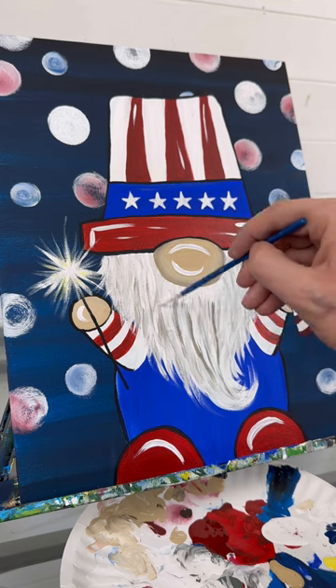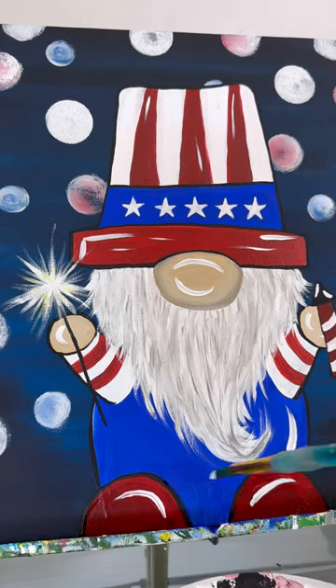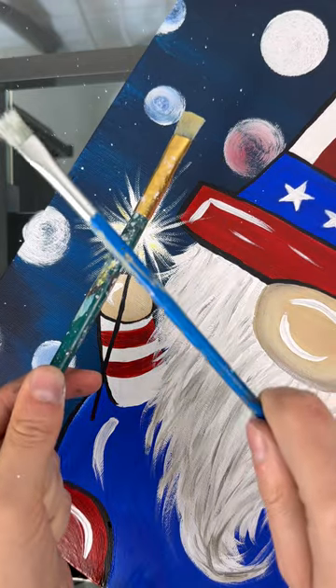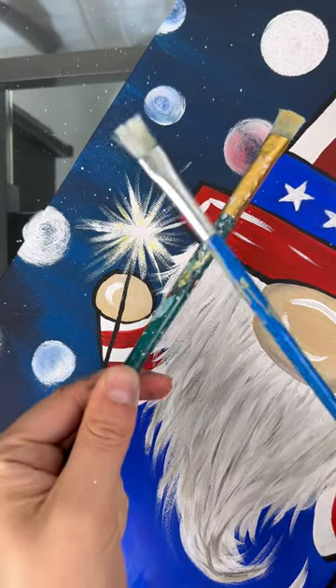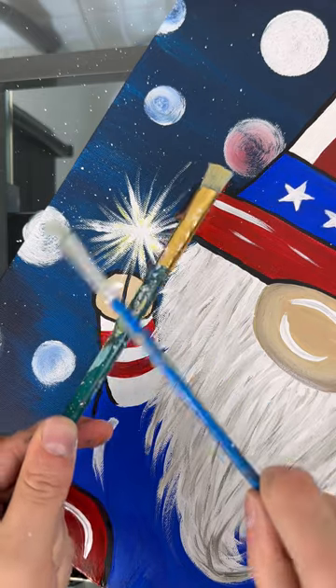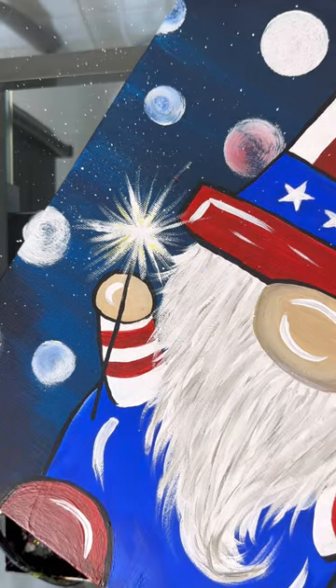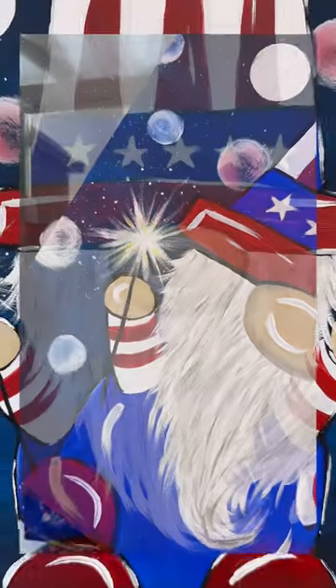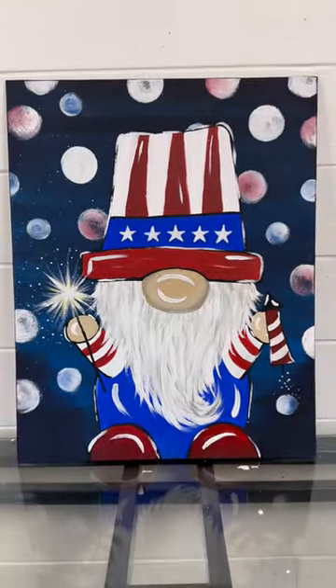And now this is your chance to add any more details. I'm going to add more highlights and shading, maybe even some spritzes of the sparkles. Some white paint watered down — I'm just tapping the brush over top. You can also use a toothbrush. And let's take a toothpick and add even more sparks coming out of that sparkler. Whatever you do, just remember to make it your own.